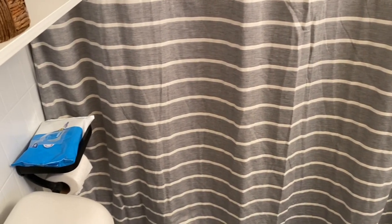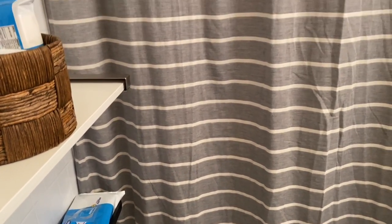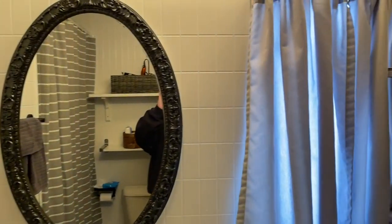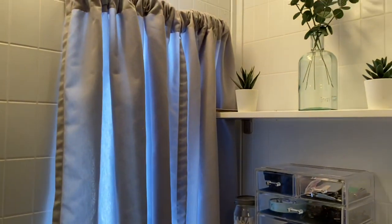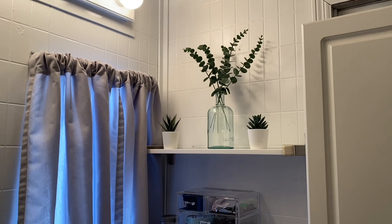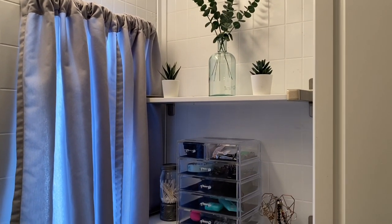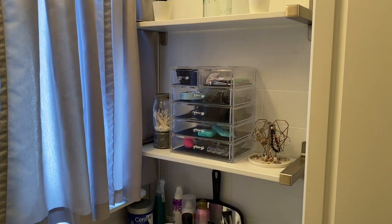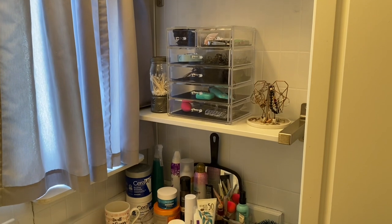The rug is black too, and I love my shower curtain from Target — the gray and white are my favorite colors, as you can probably tell since most of my house is gray and white. As we go around you can see it's all white still. Here is a little bit of decor — if you saw my tour video you'd have seen this too. These are shelves I put up from IKEA with a little decor on them, and those are just my hair stuff and jewelry.